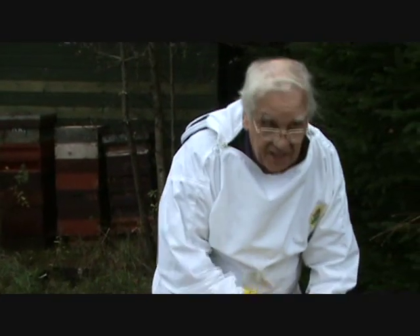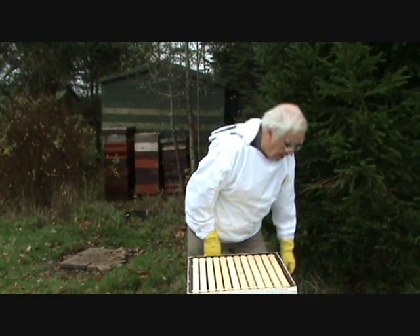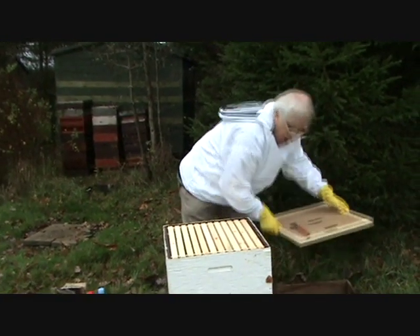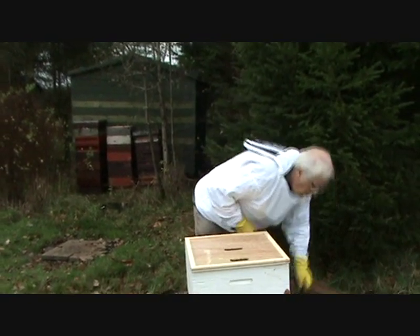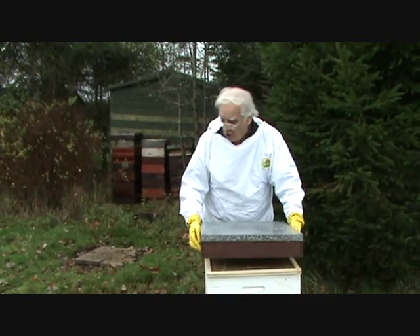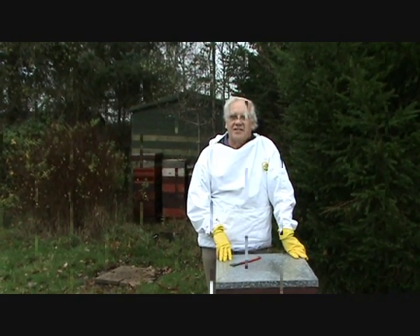They're going to get covered in sticky oxalic acid — it'll kill off the mites. Hopefully it won't harm the bees, but they'll be just nice there. It didn't take very long. Tuck them up, they're nice and warm — no problem at all, didn't disturb them in the least, and there we are: well treated for oxalic acid.